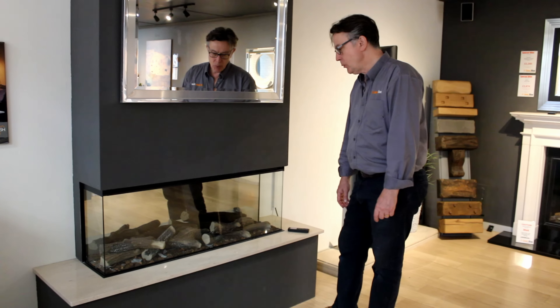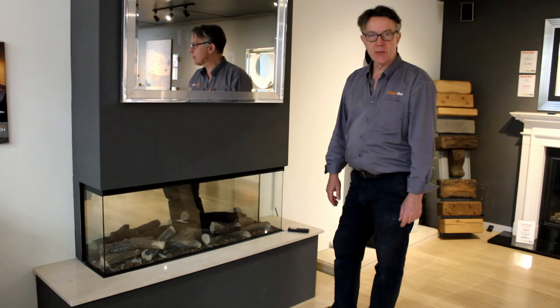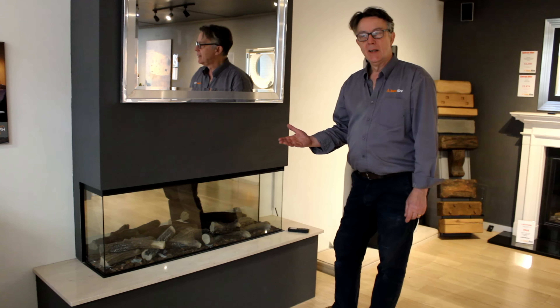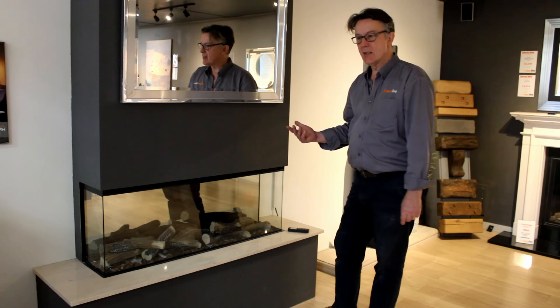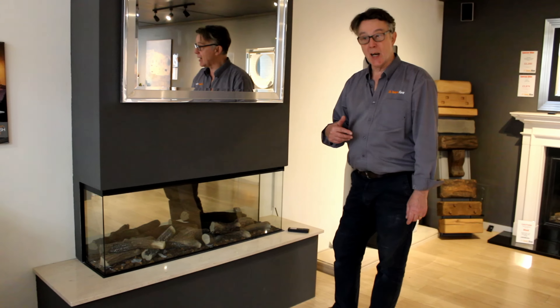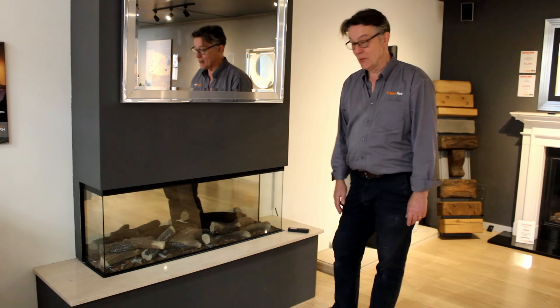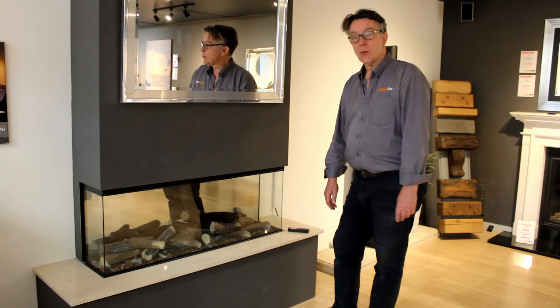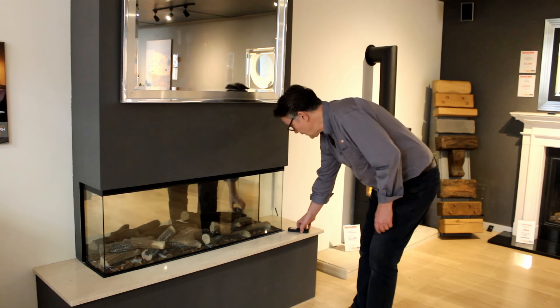Hi, we've just installed in the showroom a new Forest Fire electric fire. This is the 1200 wide. They do four sizes from 870 up to a massive 2400, which is impressive. It's an amazing looking fire.